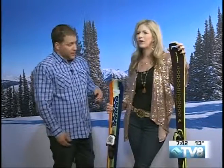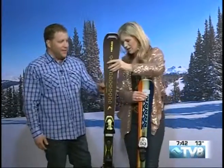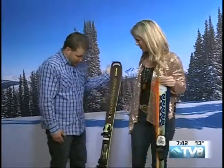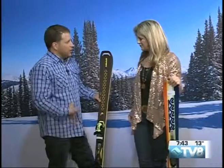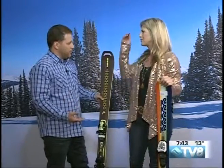Now, we can't forget the ladies. I love this ski from Head — this is the Super Joy. With conditions the way they've been the last few days, we haven't had any new snow, so the snow tends to be a little bit firmer.